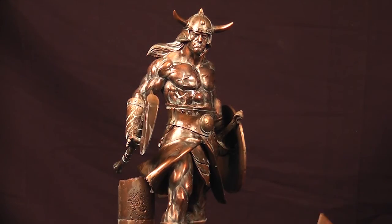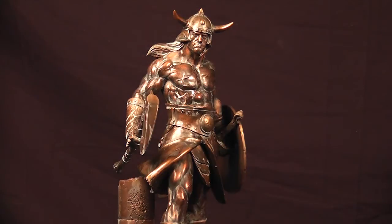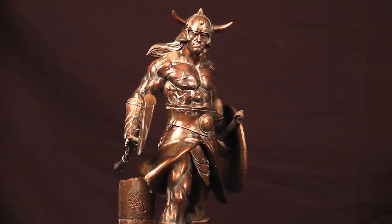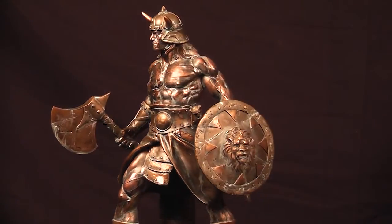Working the patina was honestly the biggest chore — getting it to the level I wanted. At first it was too much, so I had to come back and scrub some of it off. Scrubbing it back off proved to be a bit of a challenge because it left a broken edge, so I'd go back and put a lighter coat back on to hide those edges. But all in all, I love the results — I'm very very happy with it.